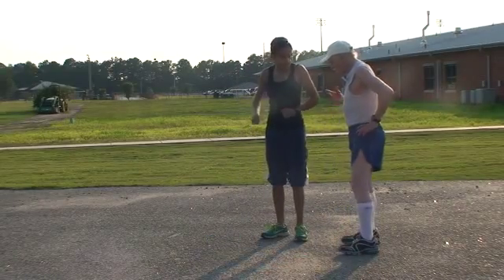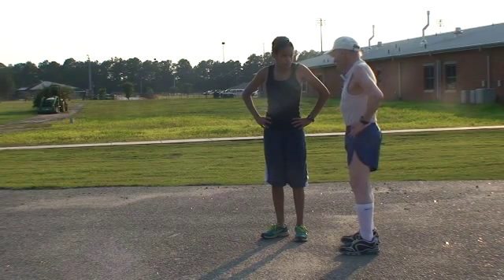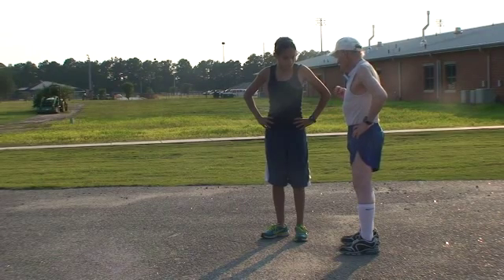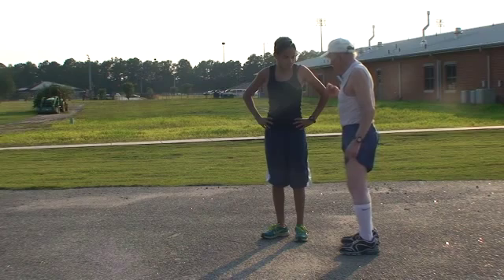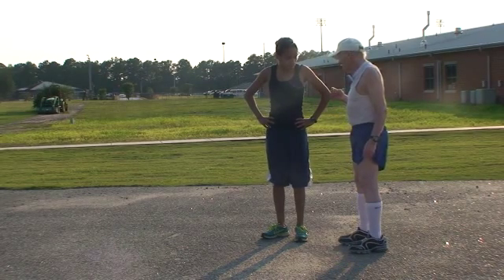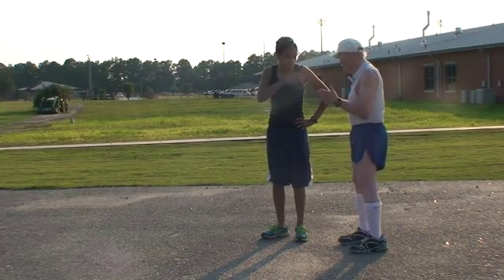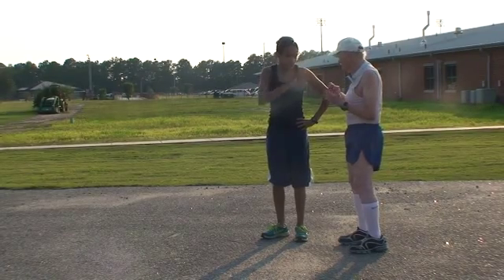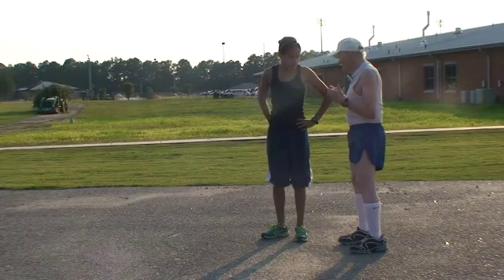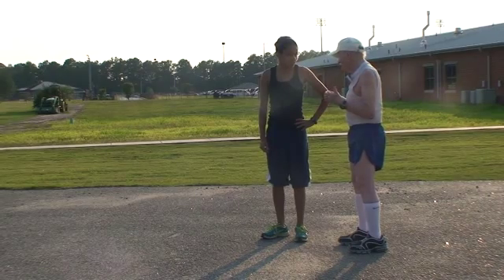I'm going to explain to you a running technique that nobody else has. I discovered how we all run and how to make it better. The experts can't fully comprehend it when I just tell it one after another because they're not trying the different things out. So we're going to try it out precisely and show even the experts how to run better.